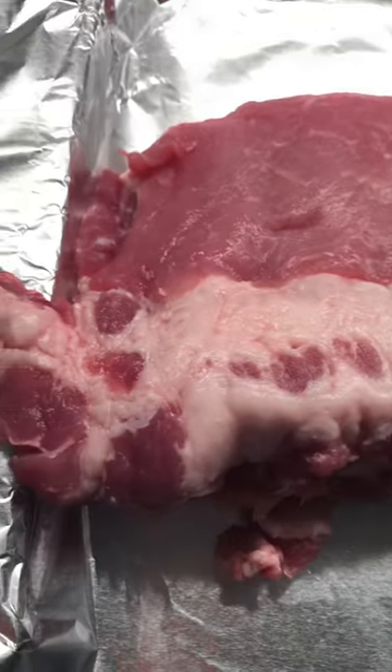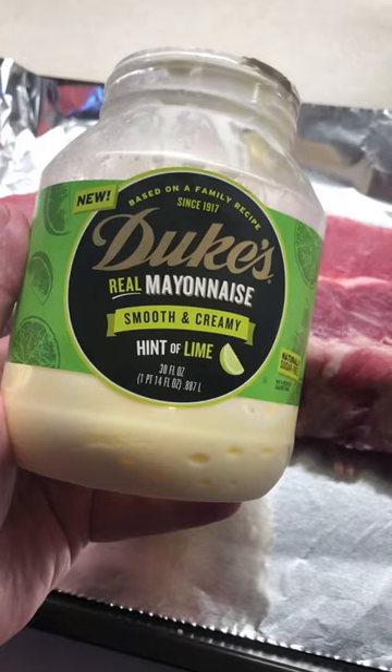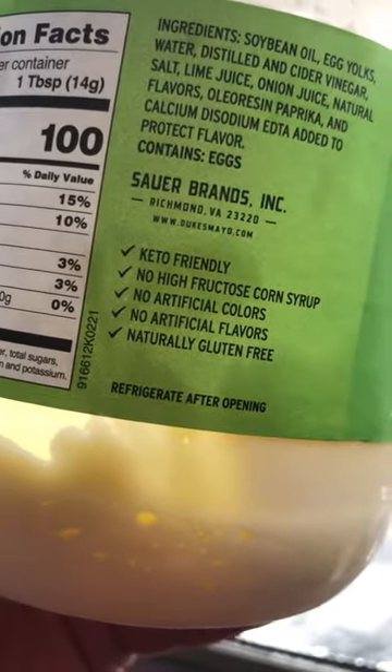Ribs in the oven. This is an extra meaty rack of ribs. I'm going to coat these with Duke's Real Mayonnaise — smooth and creamy, hint of lime, and naturally sugar-free. For you carnivores out there, keto friendly.